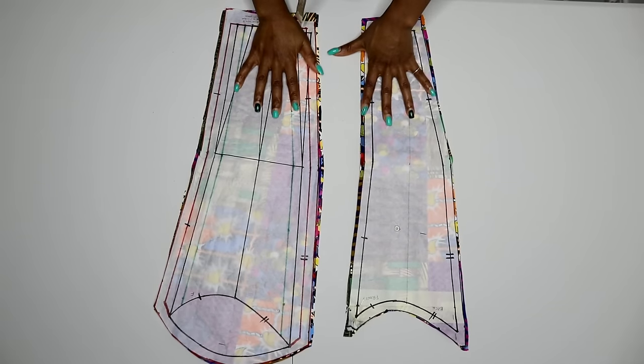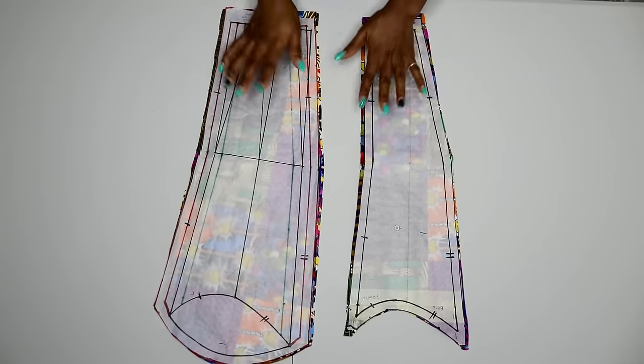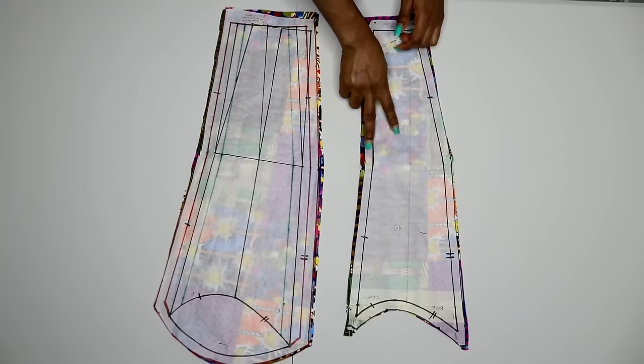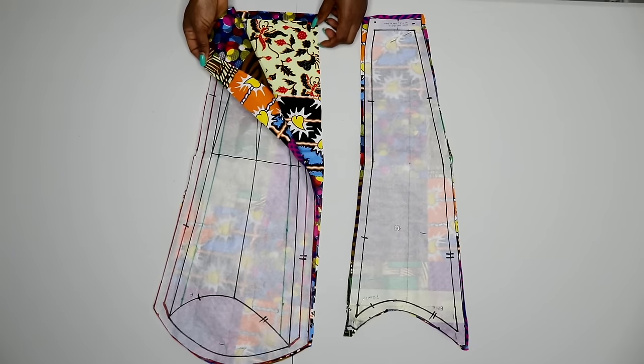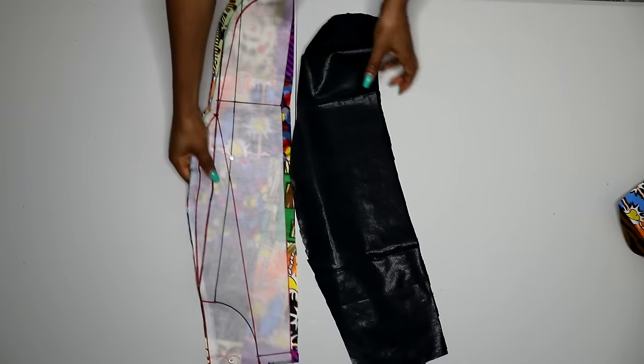Setting that aside — here is my sleeve pattern. It's a two-piece sleeve for a jacket. I have a video on this already and I'll post a link in the description box. Make sure you check it out if you don't know how to draft a two-piece sleeve for a jacket. I also cut out two pieces for my upper sleeve and two pieces for my under sleeve as well.